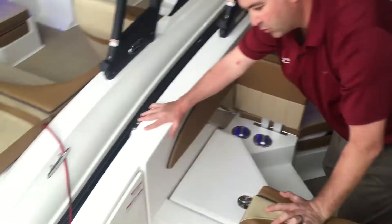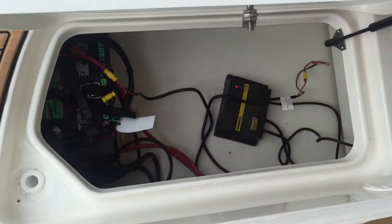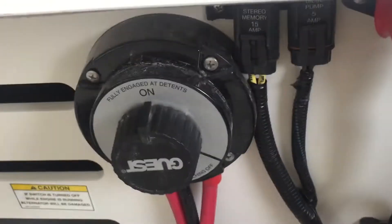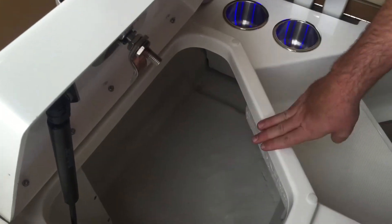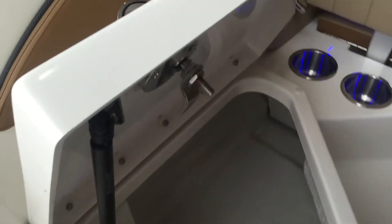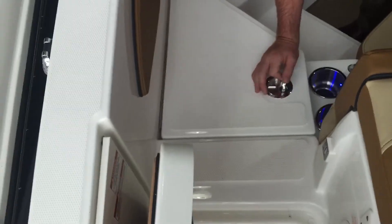There's also storage under both ends of your walkthrough. That is where your battery will be, and it's also where we can install a battery tender — you can see we have one here for the showroom, but we can install one permanently if somebody decides they want one. There's also plenty of storage underneath your first step for fenders, ski ropes, wet stuff, and all that kind of gear.